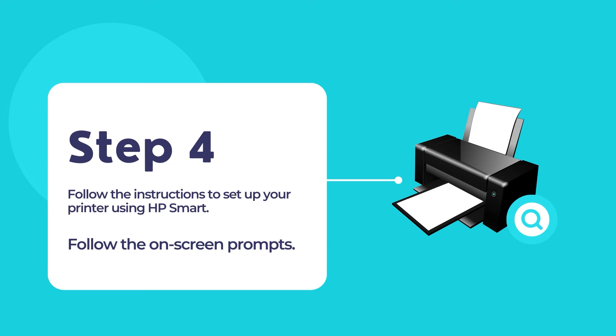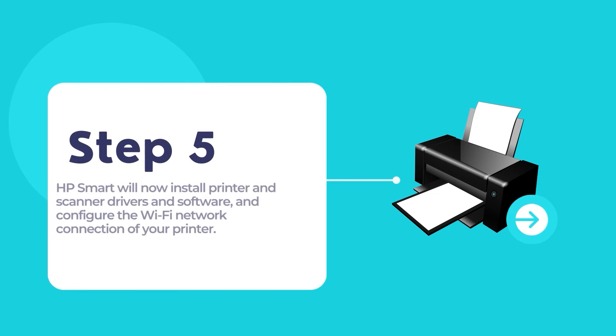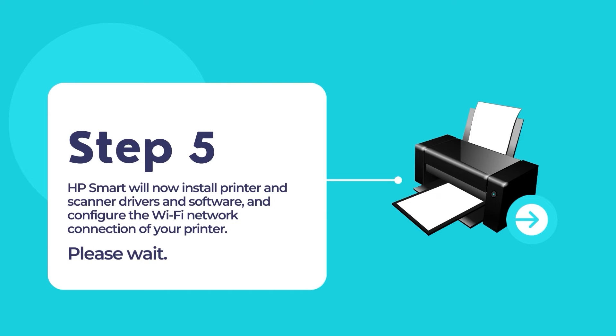The whole process is pretty easy and straightforward, as HP Smart does all the hard work for you in configuring and setting up your printer. HP Smart will install printer and scanner drivers for your HP printer and configure the Wi-Fi network connection on your printer.